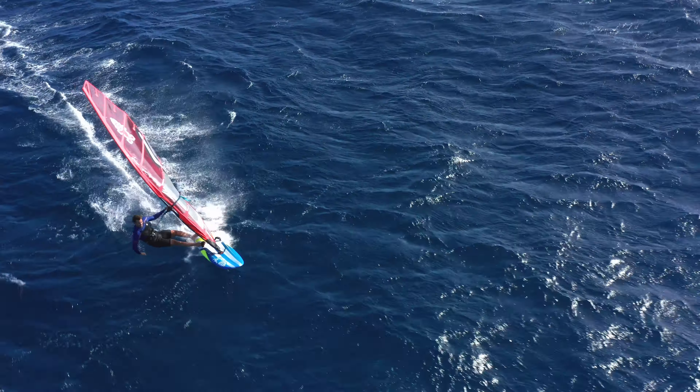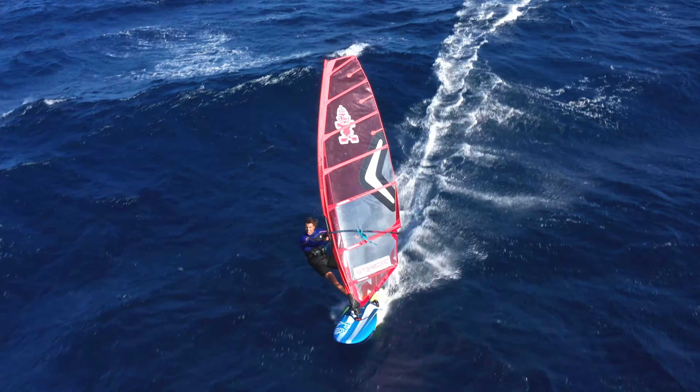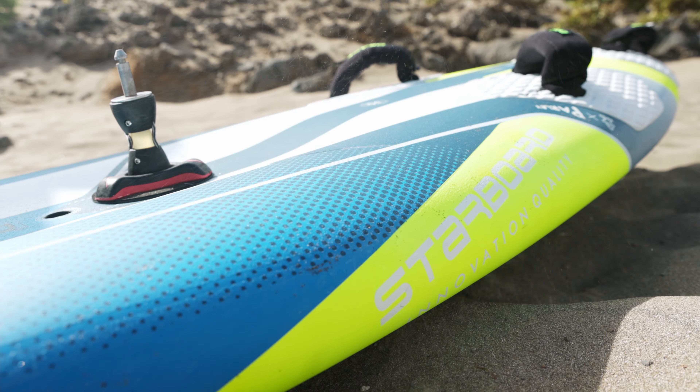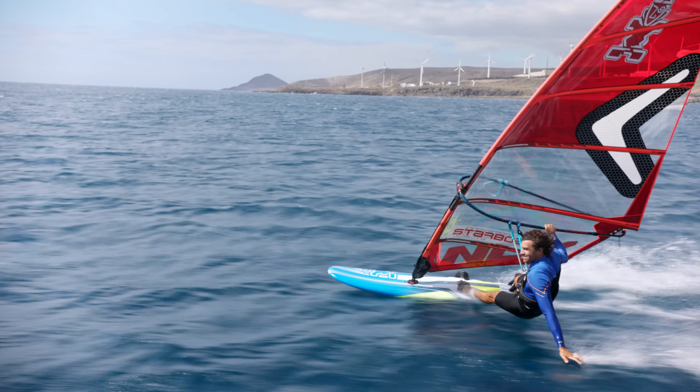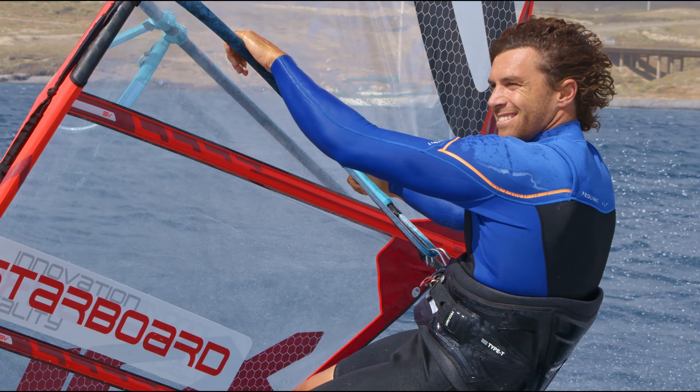The 2022 Futura gets you more hours on the water. Yeah, you heard us right. This is our test-winning free-race board, which combines maximum average speeds with comfort. Less exhaustion, more time on the water.